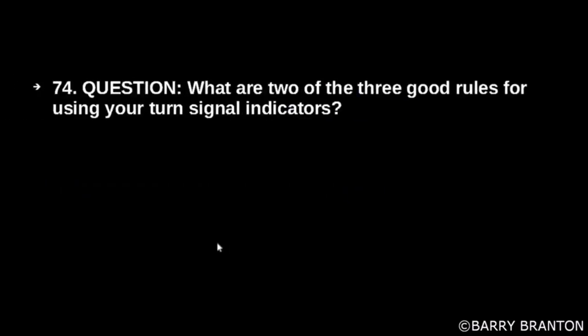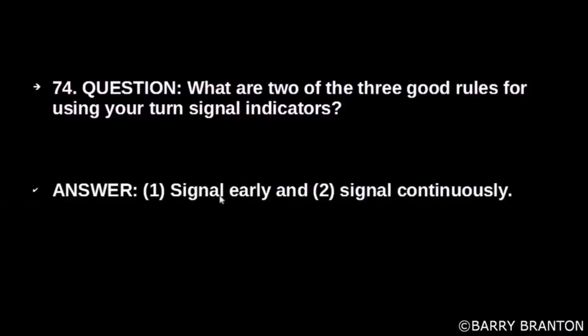What are two of the three good rules for using your turn signal indicators? Signal early and signal continuously.